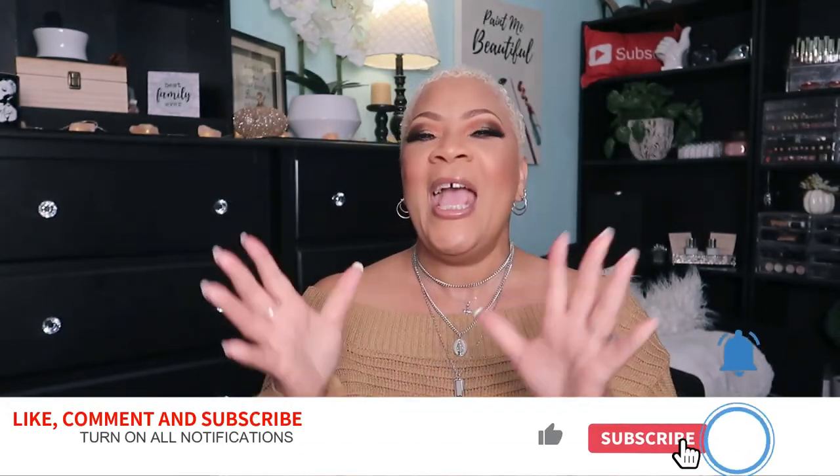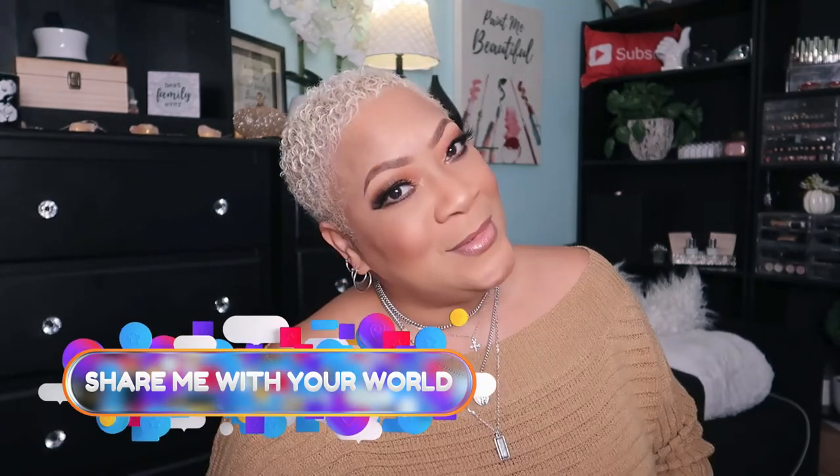I'm your girl Sweet Angel signing out for now. Please like, comment, and subscribe — I'll be back with more videos for sure. I'll see you on the next one, and keep on sharing me with your world. Bye!